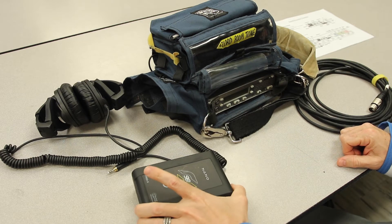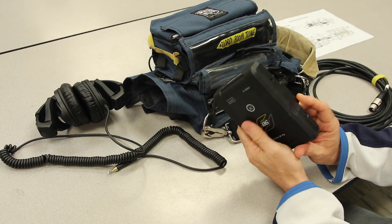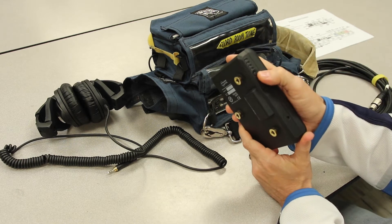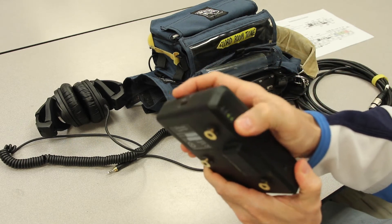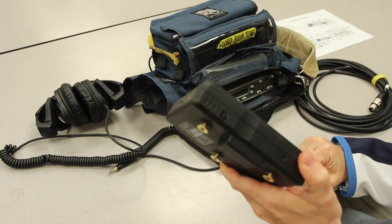I'll start off by talking about installing the battery for the sound devices. Before you install, you should wake up the battery. This one you can see here — it's asleep, now it's awake. Those four bars have activated.